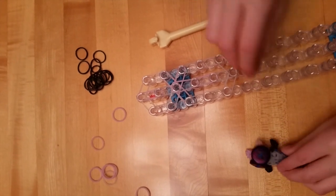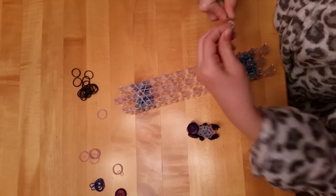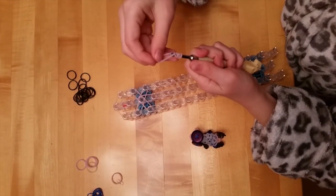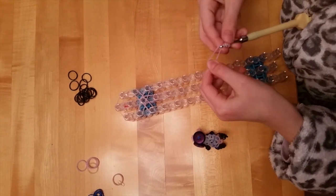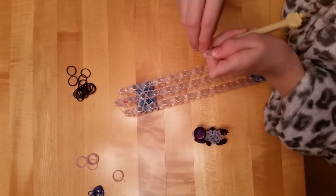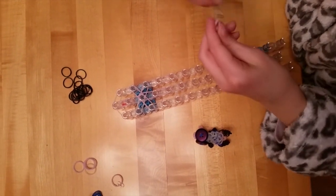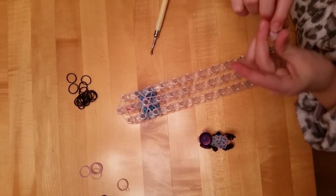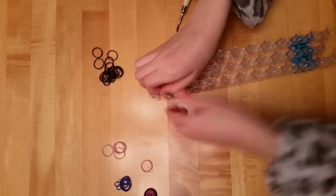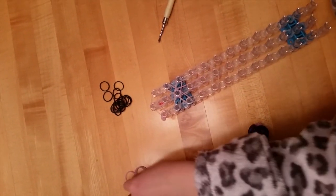Now we're going to make these little things that come out. You want to loop it around — I'm going to help you see four loops. Take a rubber band like this and put all those rubber bands on the rubber band. Now we have one, and we're going to stick it on right here. You can make it in whatever direction you want. Now we're going to make the second one.